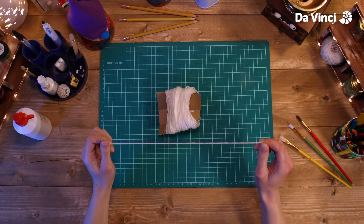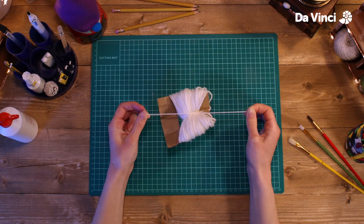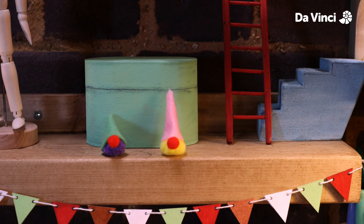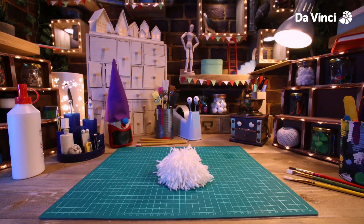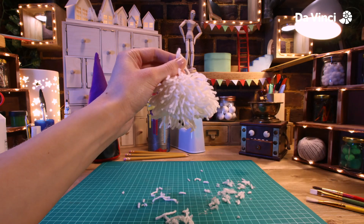Now take another bit of wool, wrap it around the middle, tie a knot in it to keep it in place. Now cut both ends of your pom-pom off the tool, removing it.